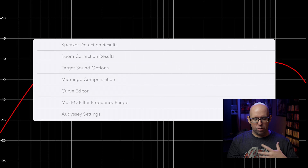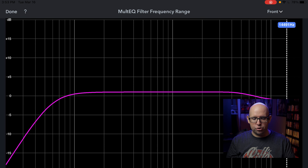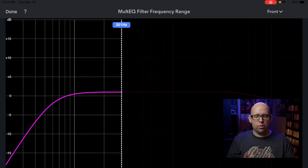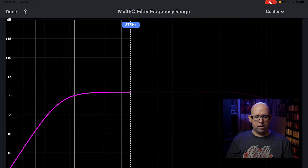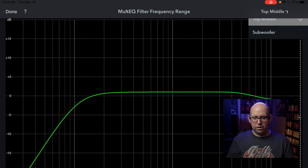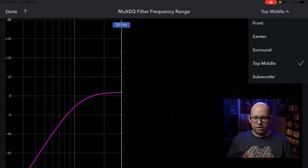Now I want to adjust the frequency range of the MultEQ filter for all my speakers. After doing measurements with REW, I've determined that in my room with my speakers I don't want Audyssey correcting anything above 300Hz. So I drag the slider over until I hit around 301Hz for the fronts, then do the same for the center at 301Hz, the surrounds at 301Hz, and the top middle at 301Hz as well. It's quite difficult to land exactly on 300 — I wish you could just type in a numerical value.